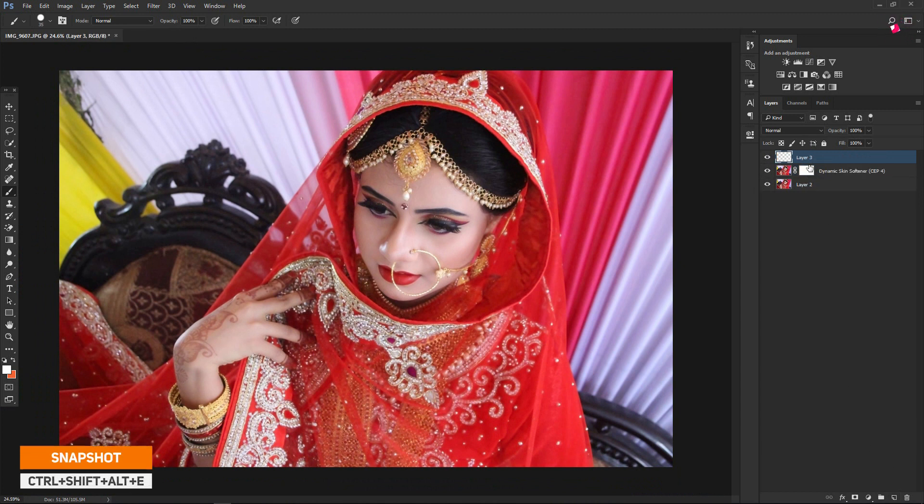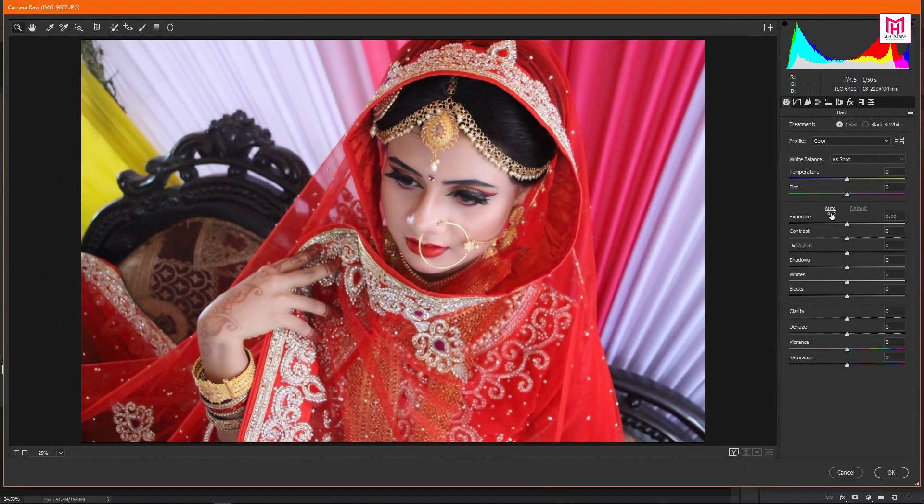Now create a new layer and take a snapshot by pressing Ctrl plus Shift plus Alt plus E. Now go to Filter and go to Camera Raw Filter. Play with the basic color adjustments — give some time to get the perfect color.